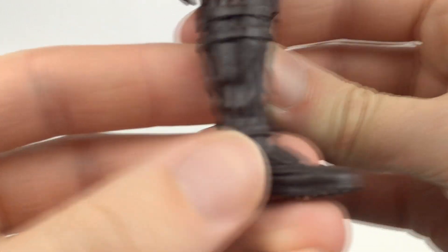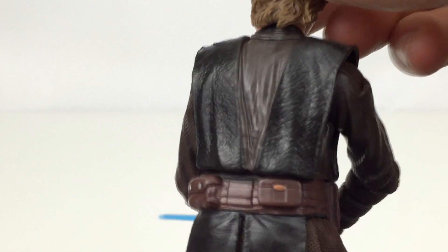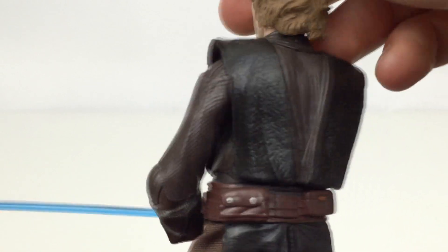We have some nice copper detailing right there on the arm. I love the design of these boots as well — they look kind of armored, they're pretty sick. And then we have some silver and black on there and the belt as well with some more copper. Very nice detailing — this actually looks like leather, it looks really, really nice.